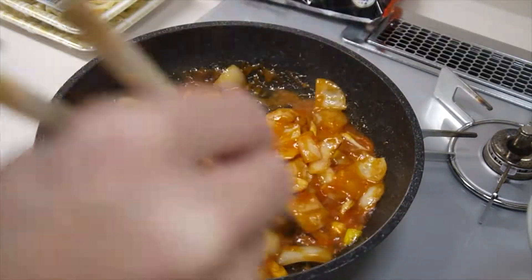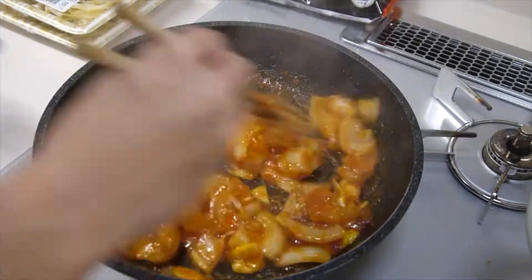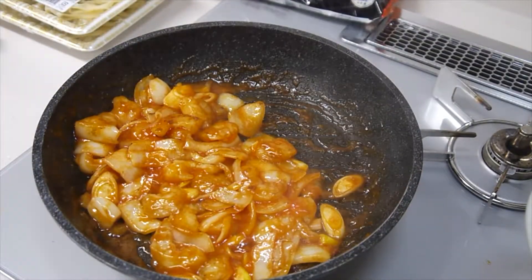Now add the sauce. Keep stirring. Then add the green onion.